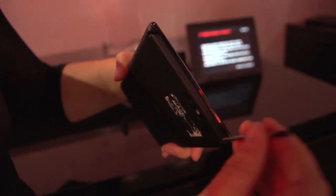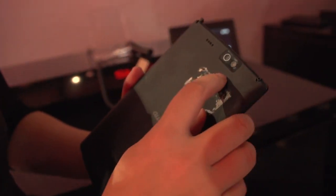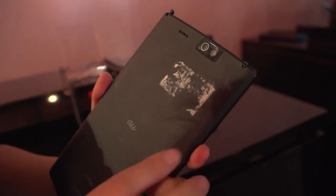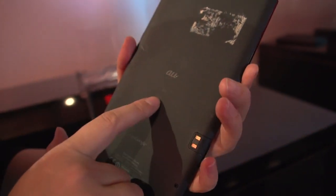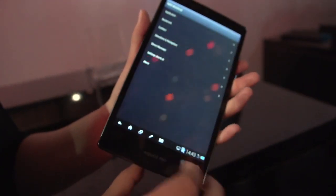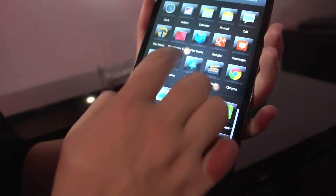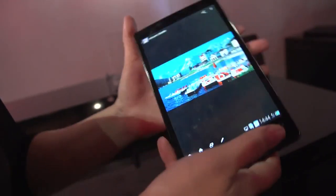On this side we have the stylus. On the back you can see there is an LED flash with a camera. It has NFC capability, which is always fantastic. This is actually only available currently in Japan, which is kind of sad, because the display is just so stunning.